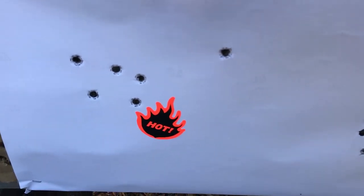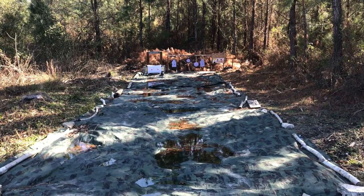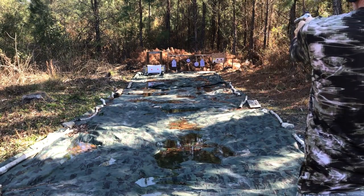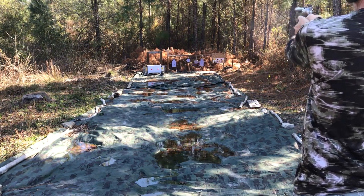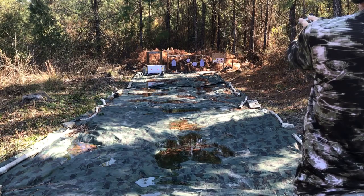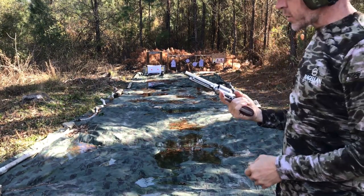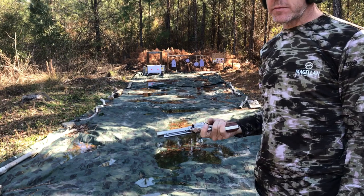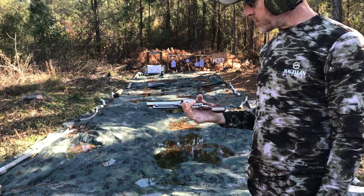I'm going to try putting it on some steel now just for fun — let's try ringing out the plates. I've only got five rounds of 45 ACP left, so let's see if we can hit some steel plates. If you don't have a Ruger Blackhawk in your collection, you need to get one. These convertibles let you shoot two different calibers — you just can't beat them. They're fun to shoot — get one.